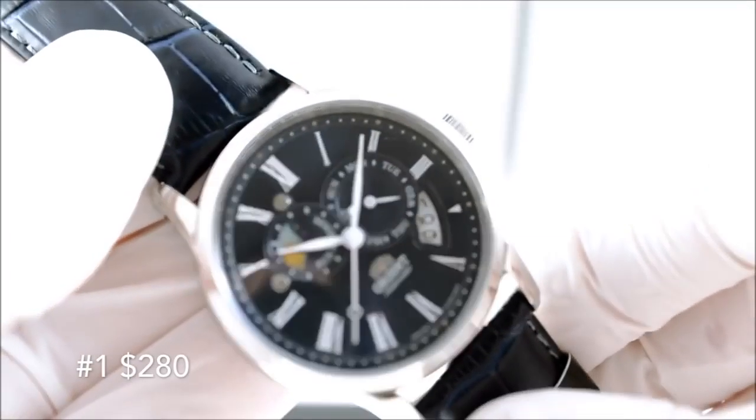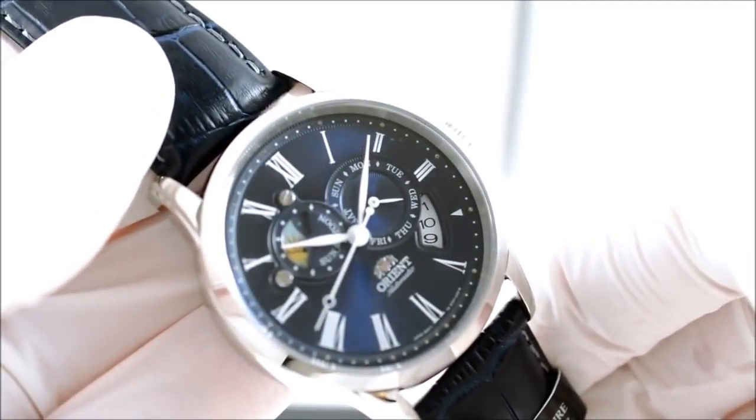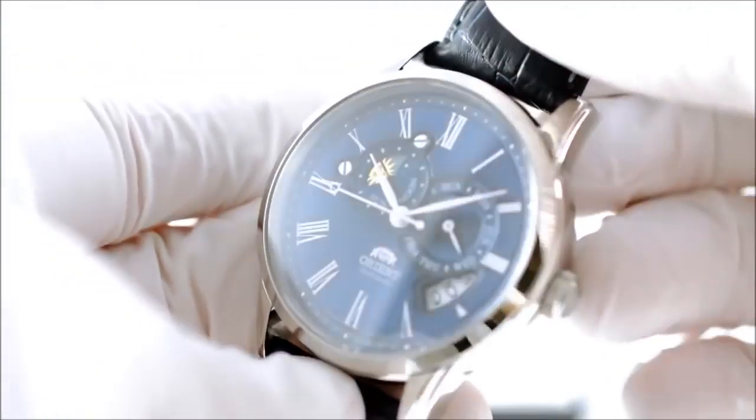Hello guys, let's get it going — the top three Orient dress watches. And my number one pick is the Orient Sun and Moon.